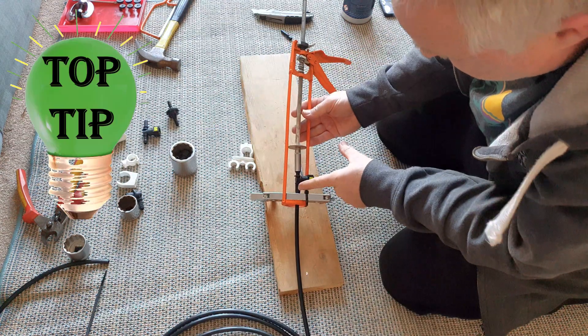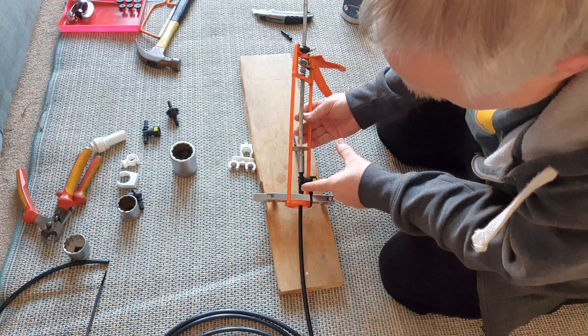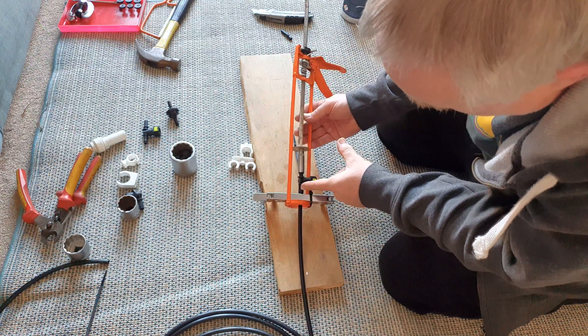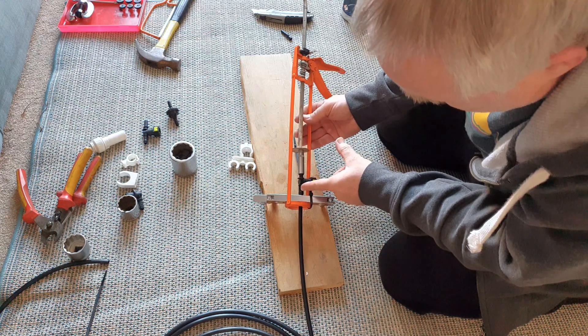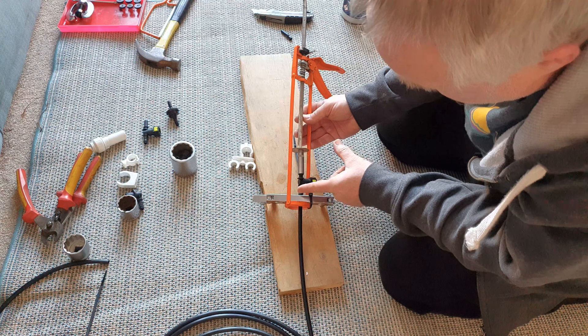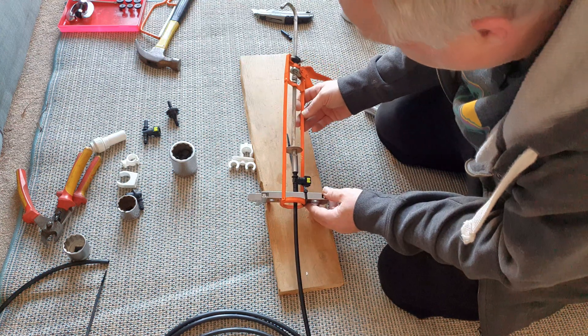If you really struggle with pushing the fitting home all in one go, fit your pipe into your holder so that you've only got half the amount of pipe you need sticking out. Push the fitting halfway in, then pull it out the rest of the way from the holder, re-tighten, and push it a second time. I've found that method works quite well.